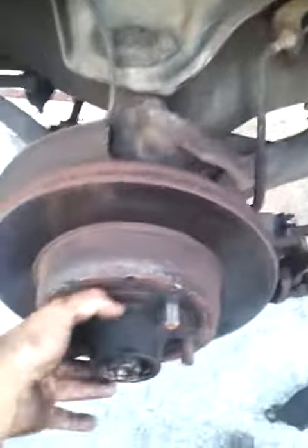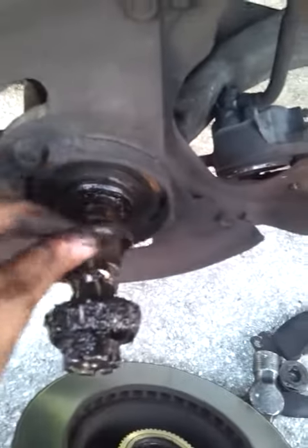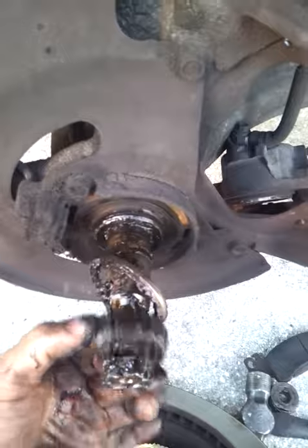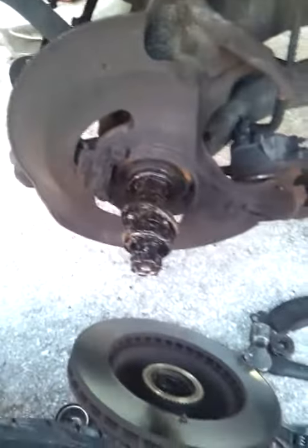And all you do — I'm holding the camera and doing it at the same time because I don't have assistance — bring it out. You see? And there's the bearing. So you didn't have to go bang anything out or take the seal out. This is a grease seal that holds the grease in. It pulled it out and it goes over it. There's a little trick, courtesy of me.